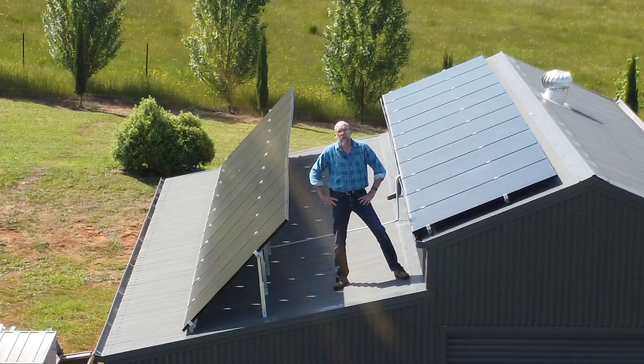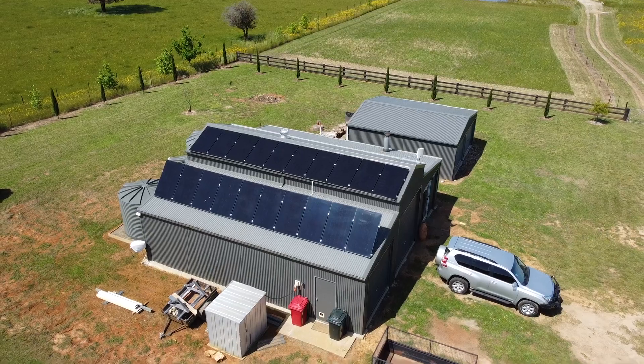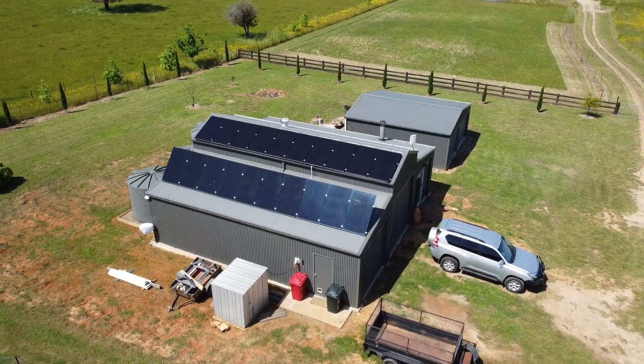The system we installed was 14 kilowatts of lithium batteries, seven kilowatts of solar, and a six kilowatt inverter charger. Our panels are installed on our shed roof and they're in two different arrays, each of three and a half kilowatts.